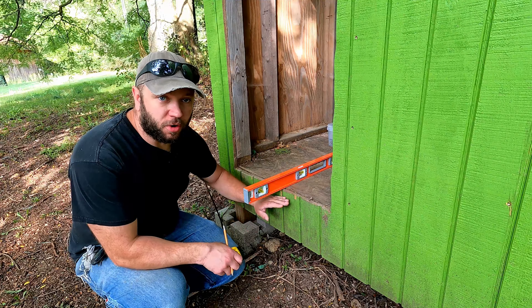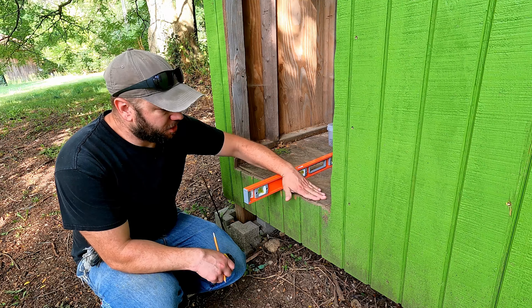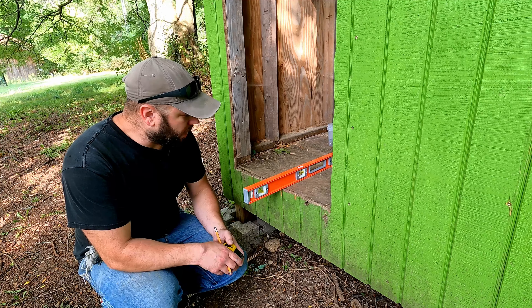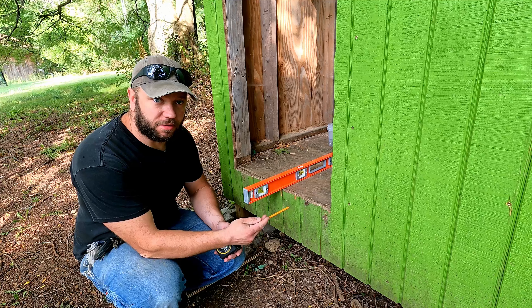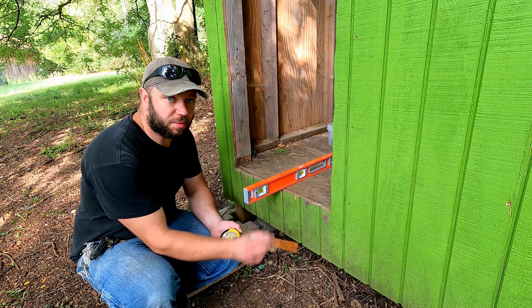So now I need to determine what height I'm going to keep my framing at. I want my deck to be just about the same height as the floor, maybe just a hair lower. I'm using inch and a half thick material for my decking, so that means I want my framing to end an inch and a half below this.